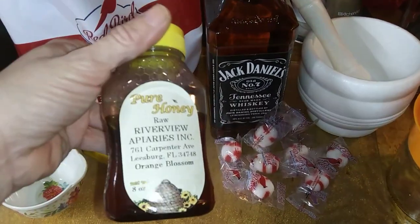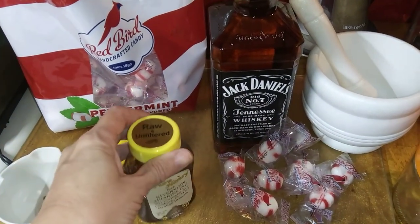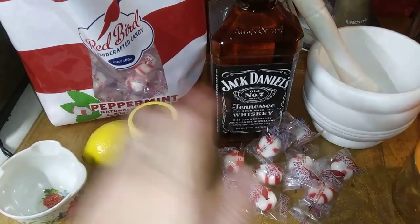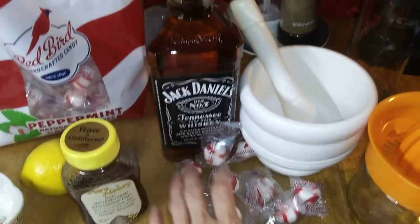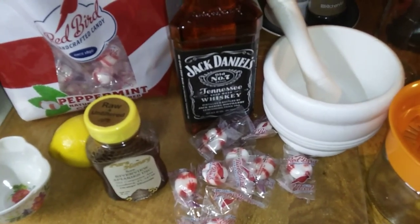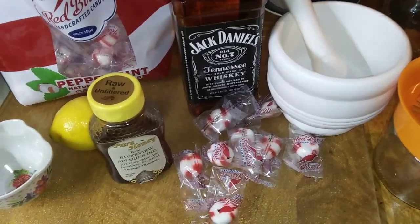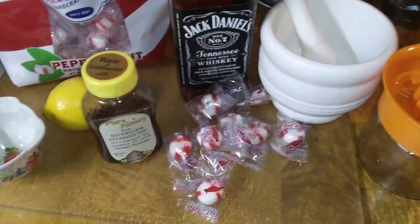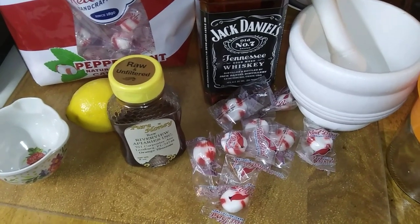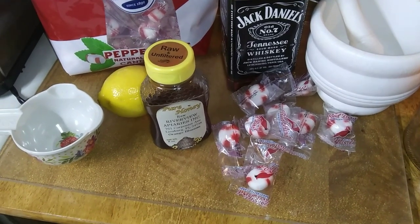I'm gonna measure out because this is all the local raw honey I've got. I'm thinking it's gonna be about a quarter cup. So we're gonna measure it out and play it by ear. We're gonna put this in the mortar and pestle and grind it up real fine, then put it all in the pot. Put it on very low heat just to get it all mixed together — you don't want to lose the properties. You don't want to have this if you're on certain medicines, so do your research. I'm gonna get started and bring you along as I go.